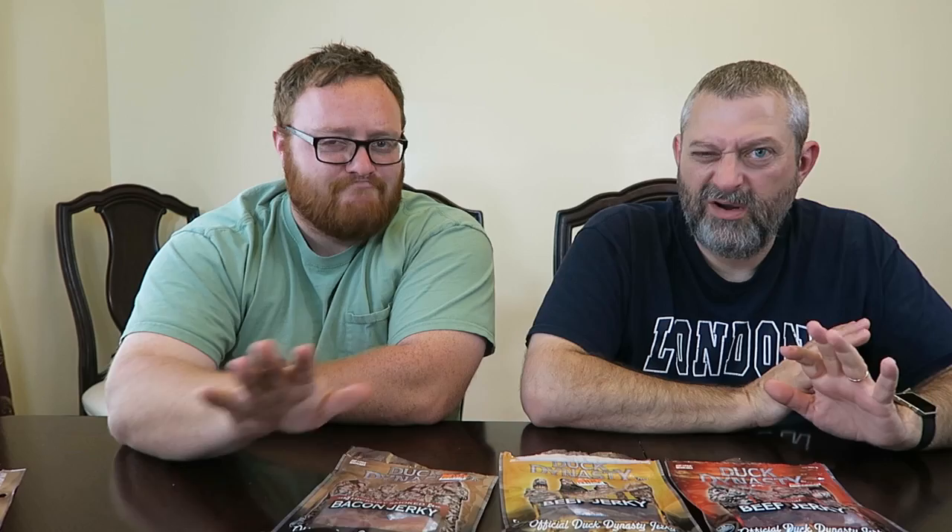So I wouldn't shy away from any of these — all of them are really good. The original is sweeter than I would have wanted; I really wish it had more spice flavor. But we're both happy happy happy. I would buy the bacon one again — oh yeah, these are great. So if you see Duck Dynasty jerky and you want to grab some and you're worried about it, don't worry — it's great stuff. Have at it! Hope you enjoyed this video, thanks for watching.